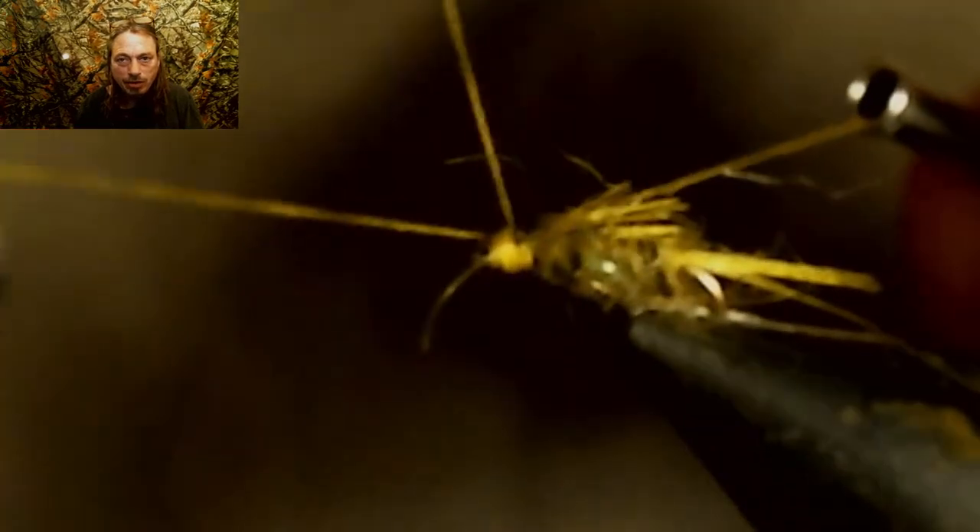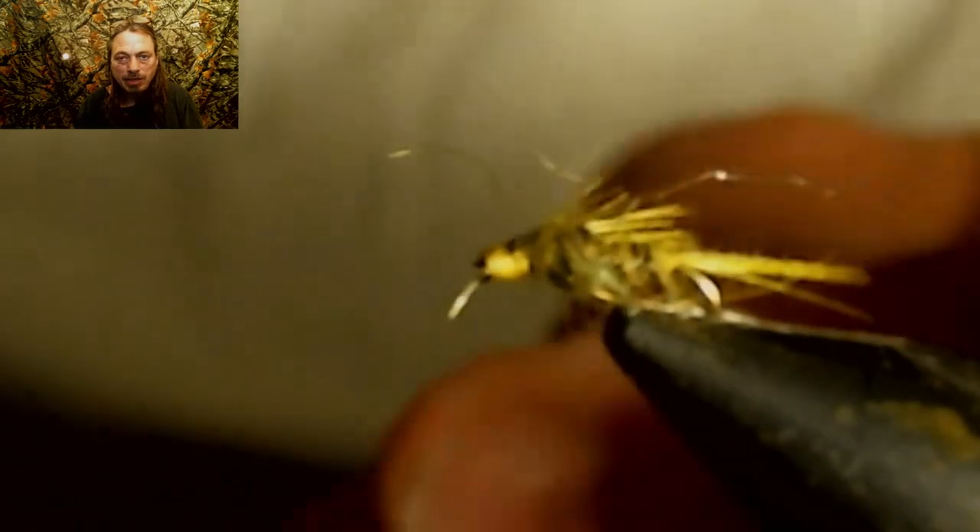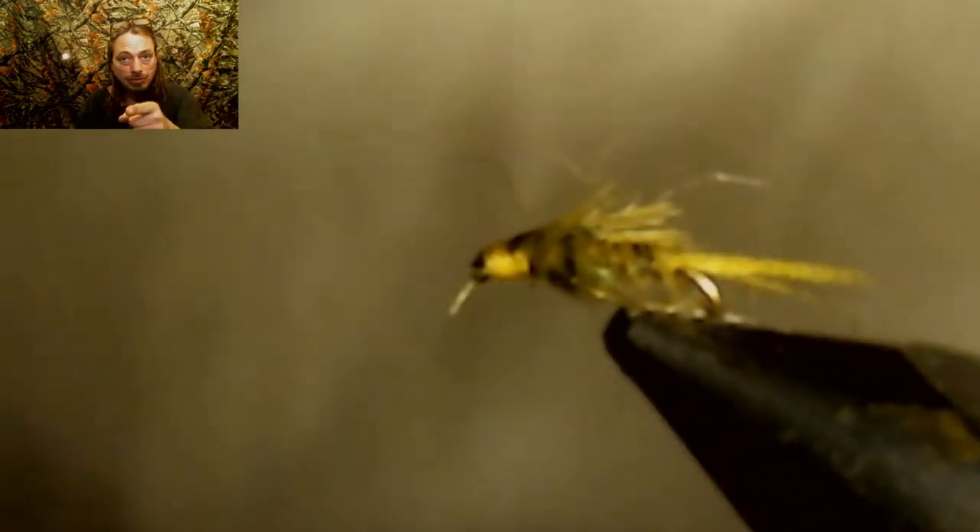When we're done finishing this fly, we're going to take a closer look at it. Let's check out the fly up close right now.